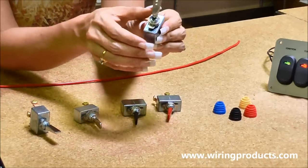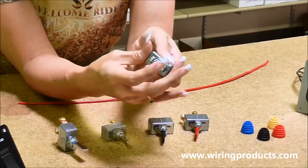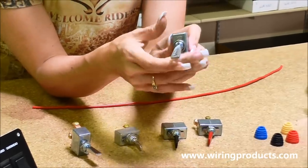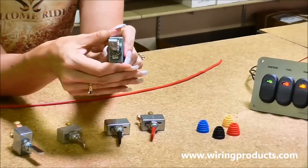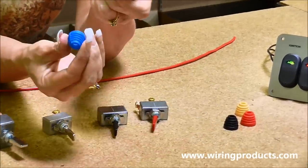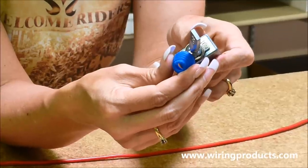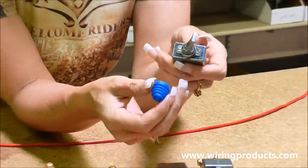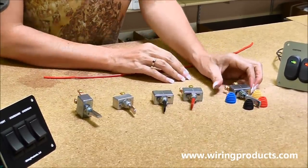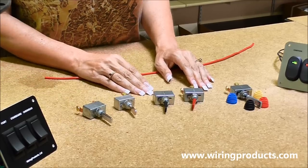This one has a really cool handle. It's a 50 amp also. It is an on, off, but that's a really cool looking handle. It also comes with four different boots — you slide it over the top of the handle and it changes the whole look. Those are our 50 amp toggle switches.